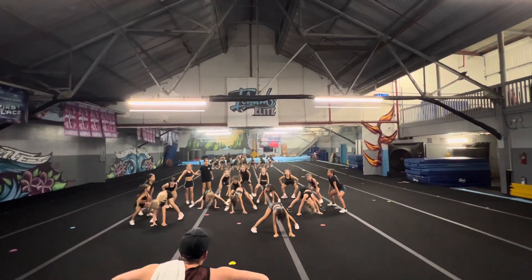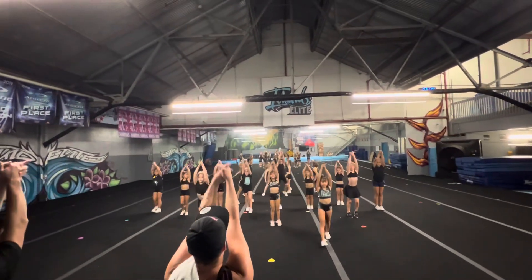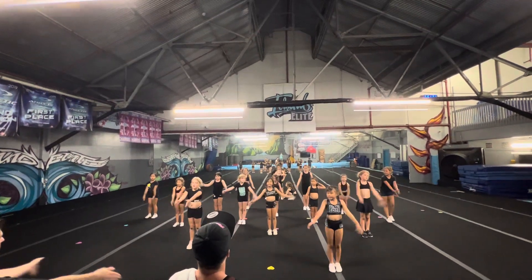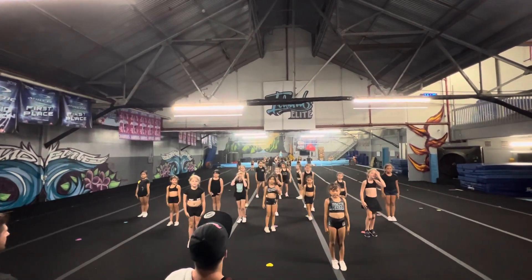And 3, 5, 5, 6, 7. Move, jump, 1, up, 2, 3, hit, 5, 6, 7. And dip, 1, 2, 3, 5, 6, 7.